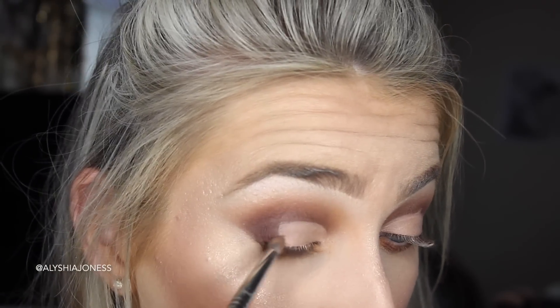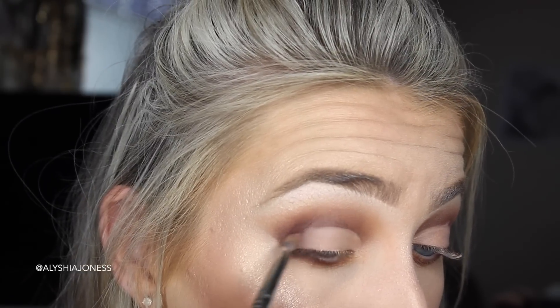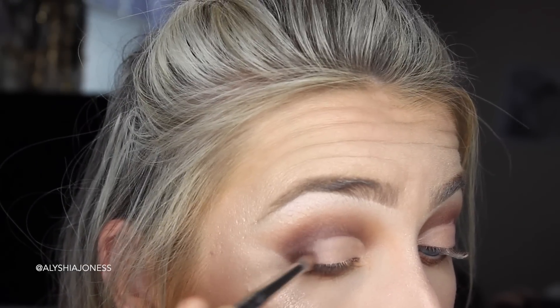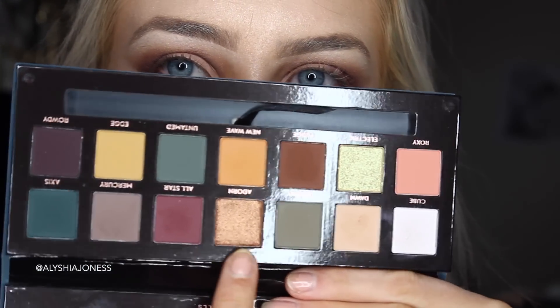Now I'm going to blend it with the outer edge here. You just want to take a little brush and drag the eyeshadow colour — these colours are blending well into the concealer right now. And then Adorn, because obviously how could you not use this beautiful copper colour?